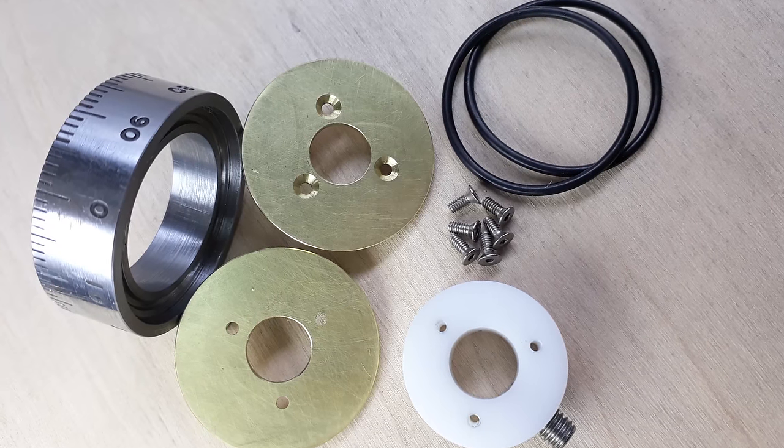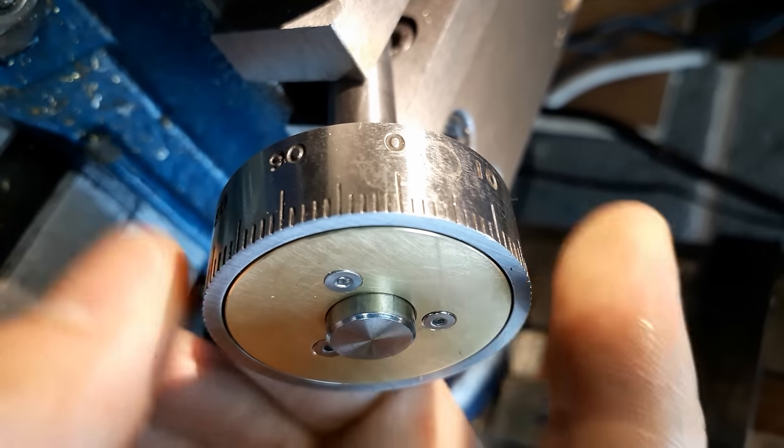With the centre, washers and ring assembled and a drop of silicone grease, the action's nice and smooth.